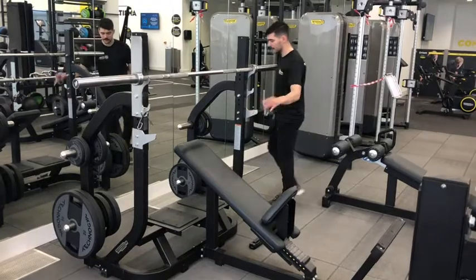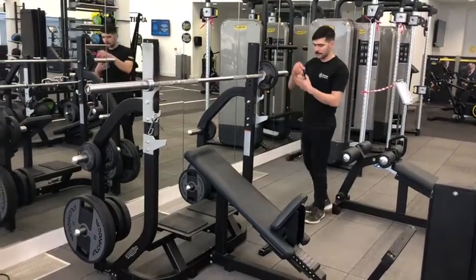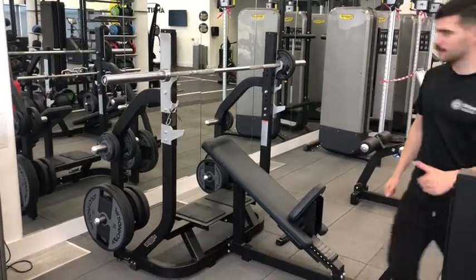We're also going to make sure we're using clips today, so we're going to put on five kilograms each side just for a demonstration, using those clips to make sure we're not going to hurt other people around us, and then we're going to do a demonstration for you.